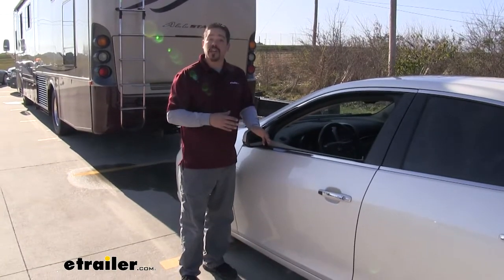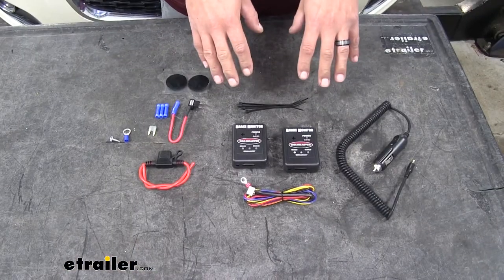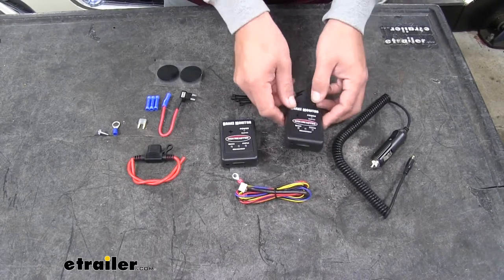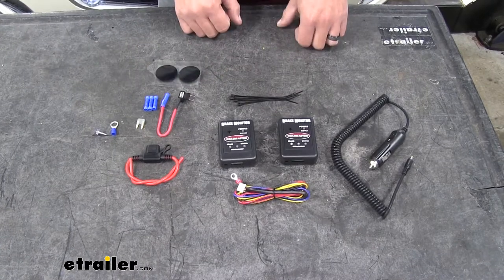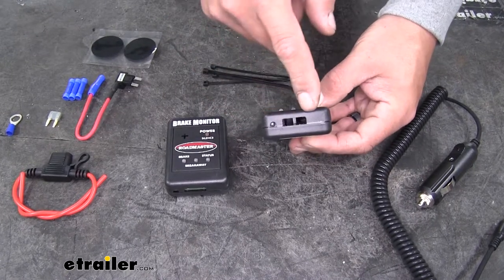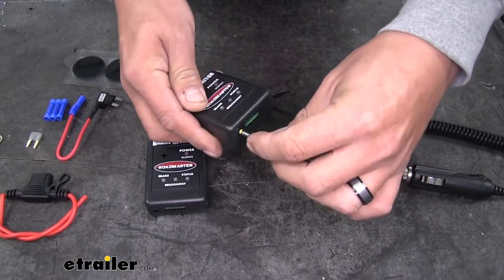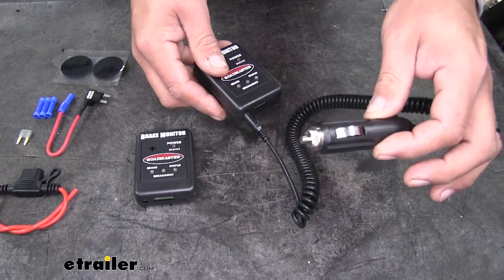Now that we've seen what our monitor looks like and gone over some of the features, let's show you how to get it installed. The brake monitor comes with the sending unit that mounts on the car, the receiver that mounts in the motorhome, and all the necessary wires and connectors. The way to tell the difference between the two monitors is that the motorhome one has a plug on the bottom for the power source, which plugs into the monitor itself and then into a 12-volt power source on the motorhome.